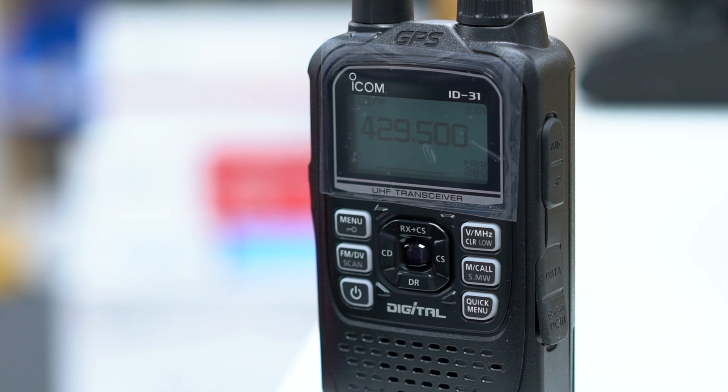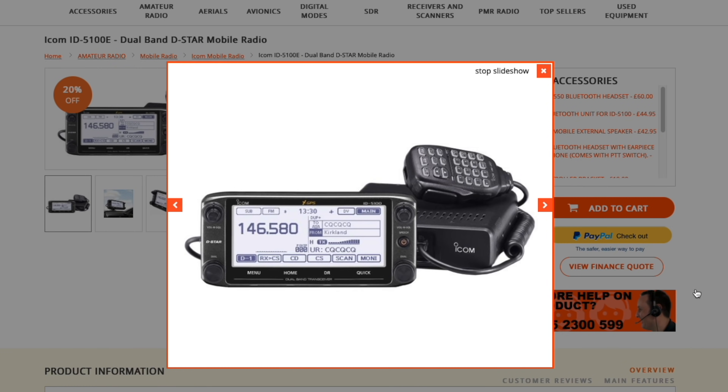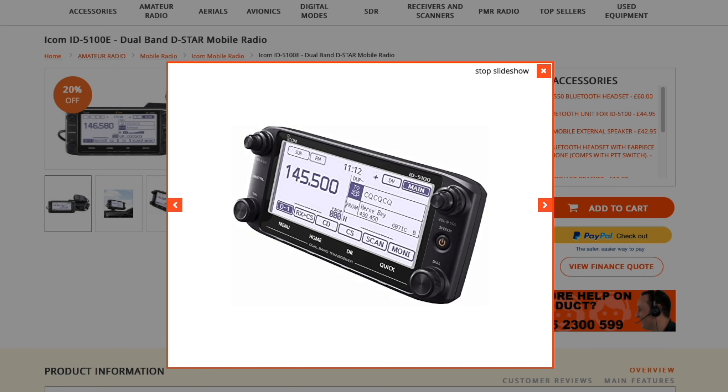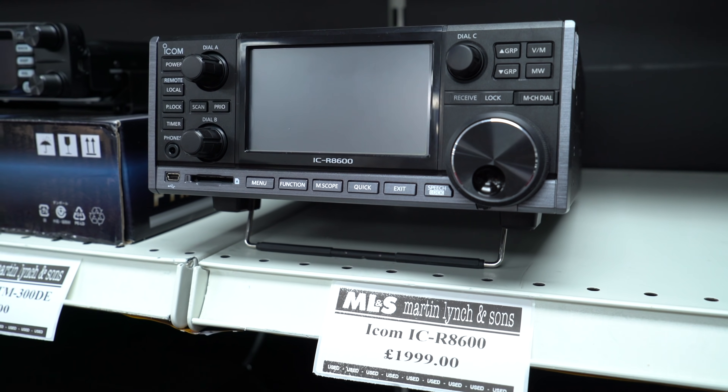While we're waiting for the ID-52, the ID-31E Plus is a great radio to get you used to the Icom operating system. There are other radios in the Icom range as well — the ID-5100 in a deluxe version with Bluetooth, which is a dual-band VHF/UHF mobile transceiver with a nice clear touchscreen and a separate head unit for remote operation in the car. We also have the IC-R8600, the full-feature SDR scanning receiver, available new from stock with a couple of used ones as well. And if you want a little pocket scanner, the IC-R6 is still available at a very special price. Thank you for watching this week, and we'll see you very soon.